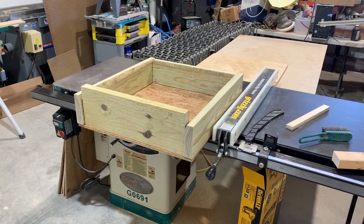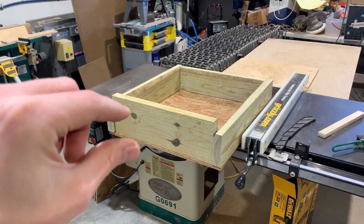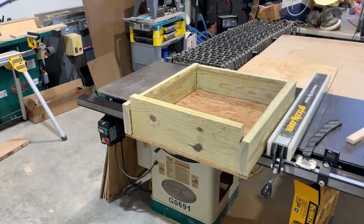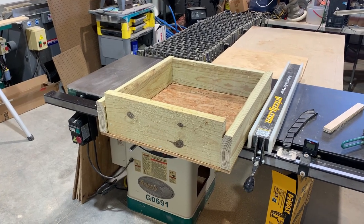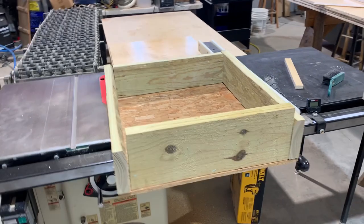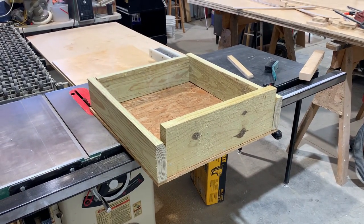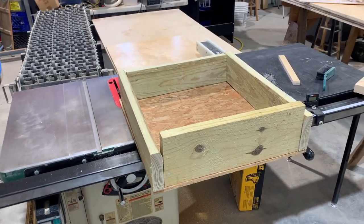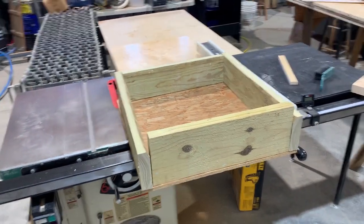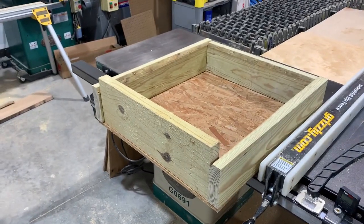I'm throwing together a little platform. Right now it's upside down and these side pieces need to be cut to the appropriate width, but it's going to act as a step for Georgia to get into the house from the outside. This is treated two-by-sixes and two-by-eights that are going to be cut down to four and three quarter with half inch plywood. We might also put a floor mat on top of it just so it is a little bit better for being outside.